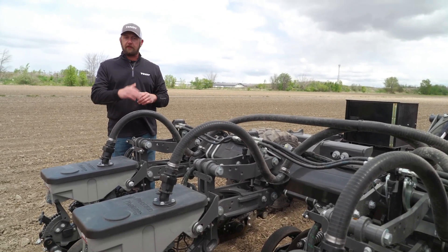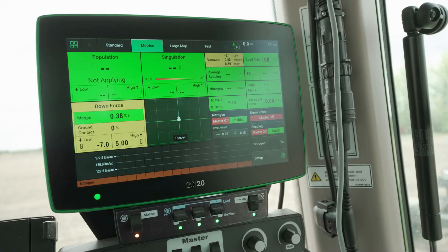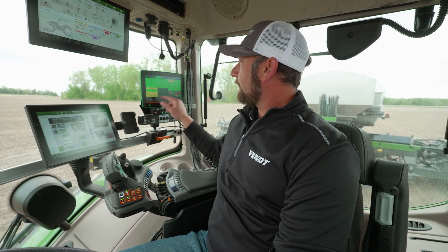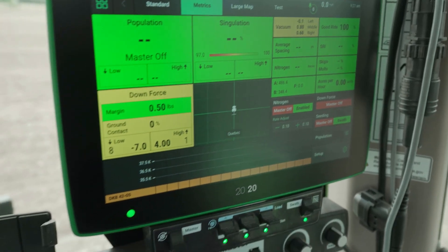The Momentum planter is fully equipped with precision planting technology. From the factory, we offer V-set meters and Delta Force as factory standard equipment, and we have a whole host of options that can be added. We control those options right here through the Gen3 2020 display, right from the cab — easy adjustments, easy changes, and accurate readings for the customer.